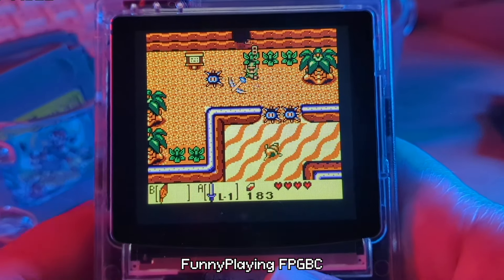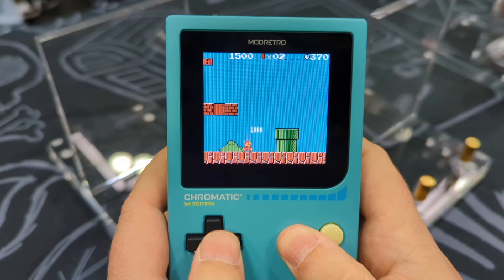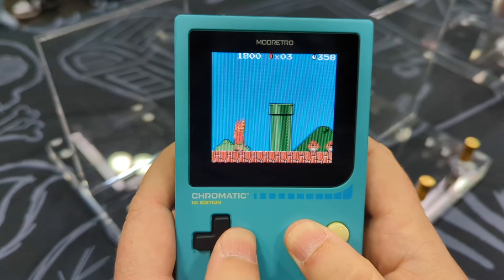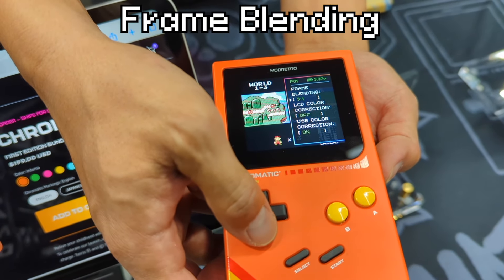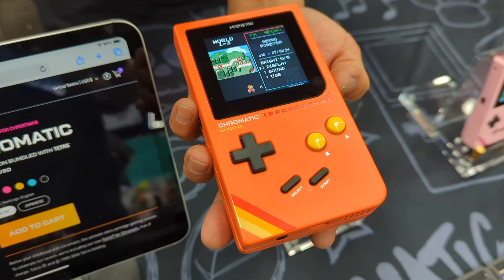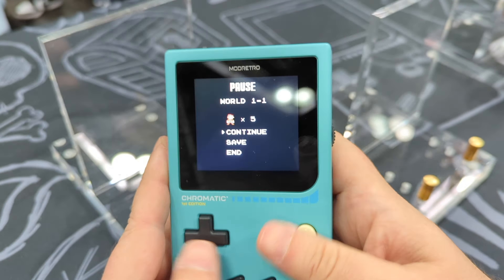The FPGBC has an optional grid mode that simulates this, and the analog pocket can simulate this by having a filter on the screen, but the Chromatic's approach doesn't need any special filters because it's natively designed right into the screen. There was an options button on the side of the unit that brought up an overlaid menu, allowing you to tweak settings such as screen brightness and frame blending on the fly, as well as adjust the volume via the menu or the volume rocker on the side.